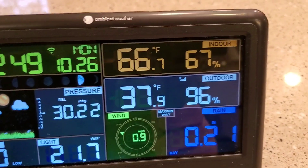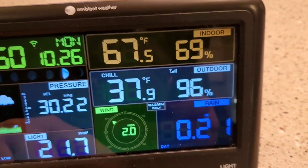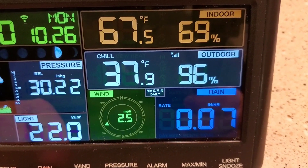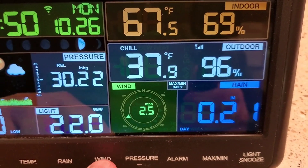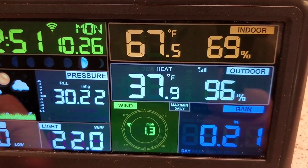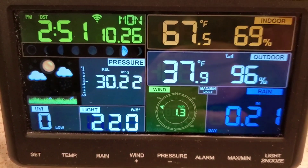It gets indoor temperature and humidity from the actual unit itself. The buttons on the front are really sensitive — you just have to barely press them. They let you walk through different data views. For rain: week, month, total since installed, rate, event, and day. For wind, it cycles through gust and others. For temperature, it cycles through dew, heat index, and wind chill. You have to make sure you leave it on the reading you want to see.